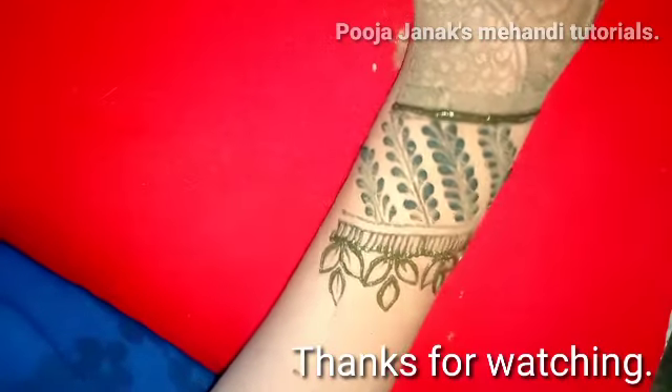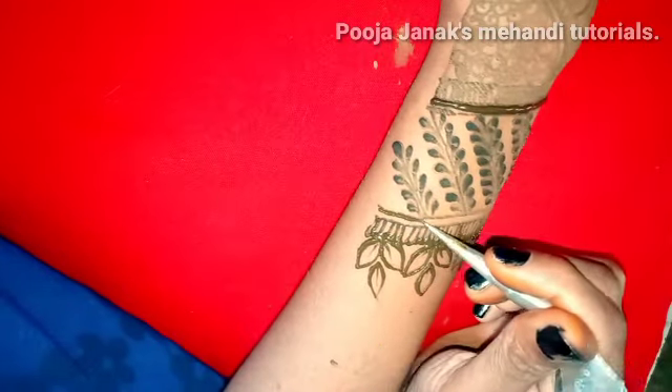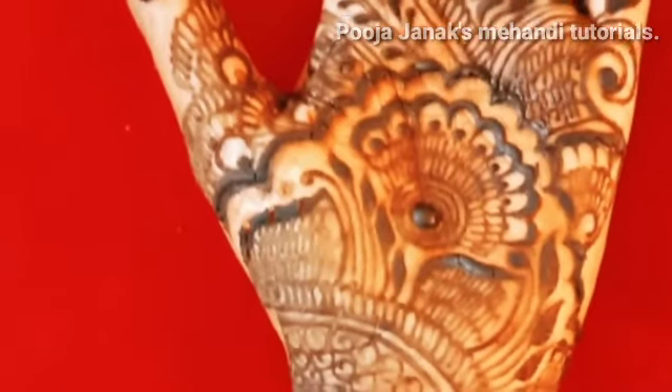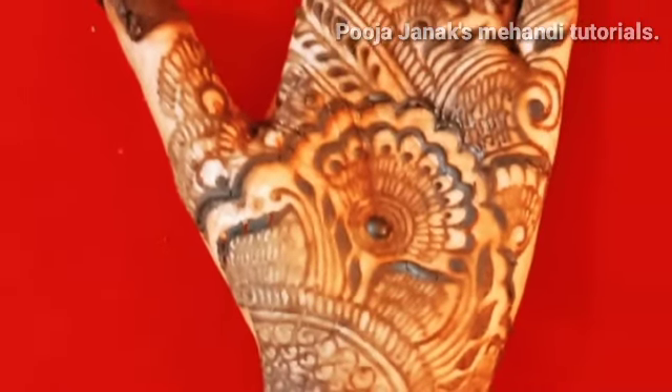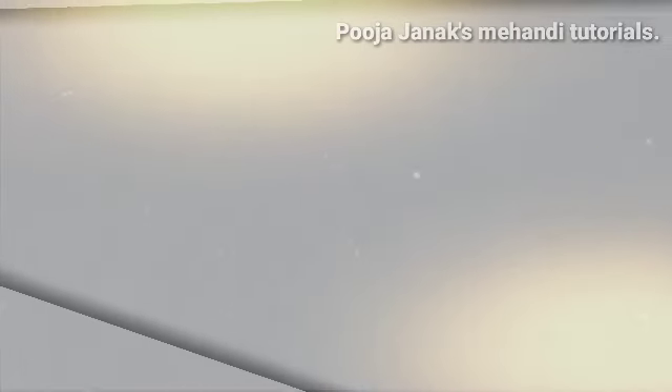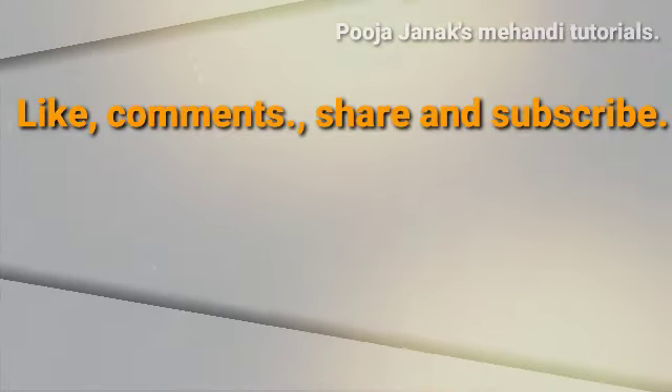And guys, please stay aware and spread awareness. Bye bye!